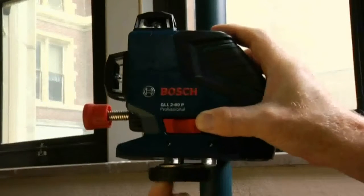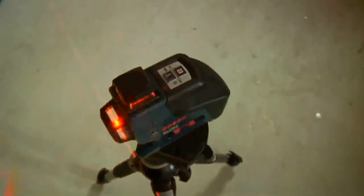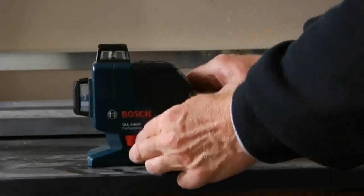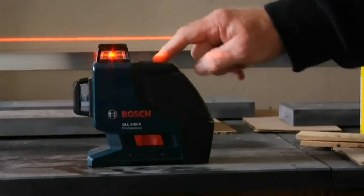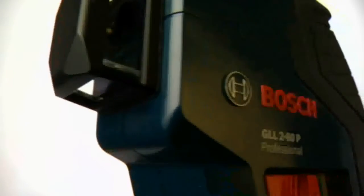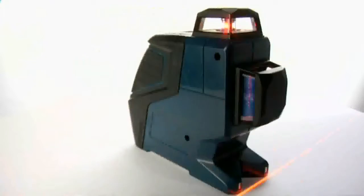Add built-in magnets and dual mounts that quickly attach the GLL 280 to any tripod, positioning pole, or steel fixture, and you've got a versatile laser that makes quick work of every application from a single setup. Accurate, compact, versatile, and affordable, the Bosch GLL 280 makes advanced dual-plane technology accessible to a whole new market.